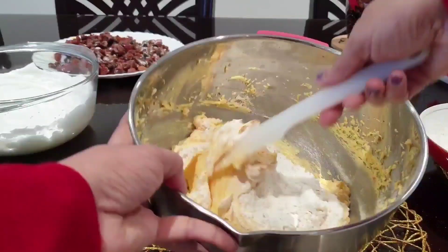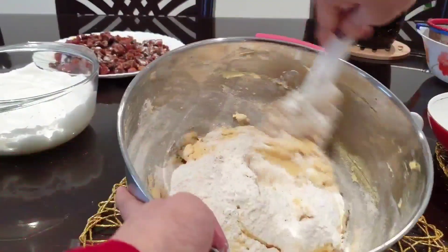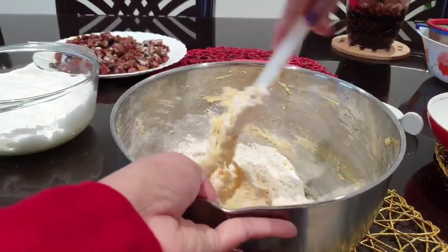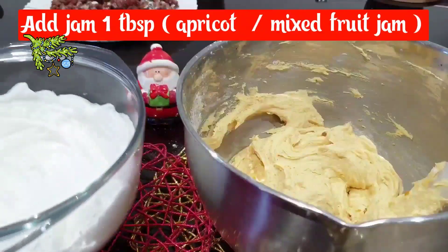Let's mix it for a little bit — about 23 minutes. Add 1 tablespoon of jam — that's apricot or mixed fruit jam.